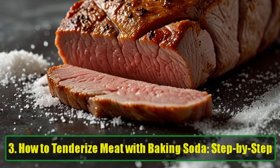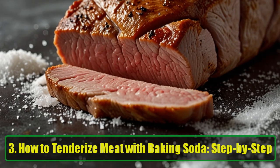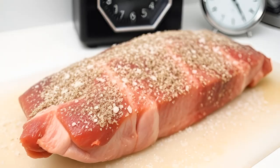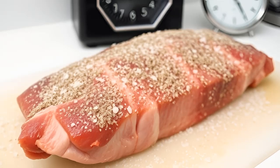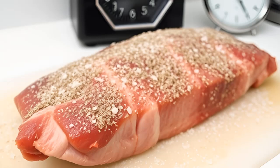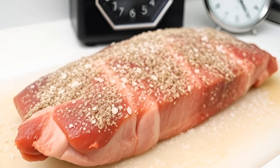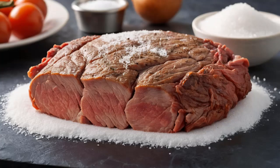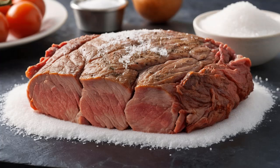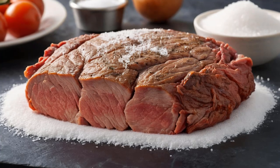How to Tenderize Meat with Baking Soda — Step by Step. Ready to try it for yourself? Step 1: Coat the Meat. Take your cut of meat, whether it's a steak, pork chop, or any other meat, and sprinkle a thin layer of baking soda on each side. Make sure the meat is evenly coated.